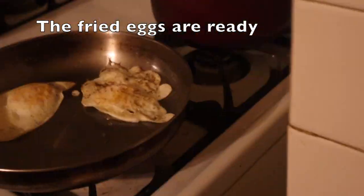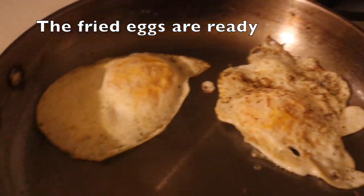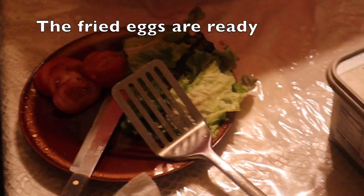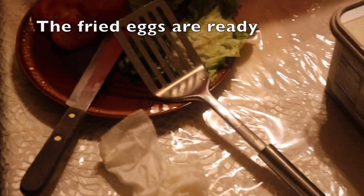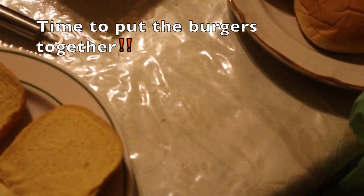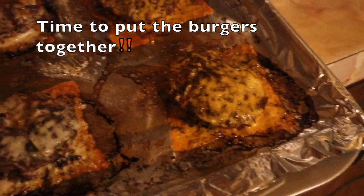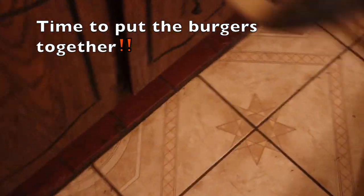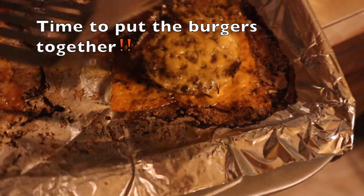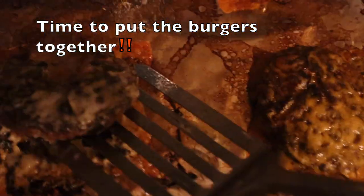The fried eggs are ready and good to go. We have our lettuce and tomatoes — this is red lettuce and vine tomatoes. We also have potato bread and there we have the burgers. I'm super excited, we're about to eat these!